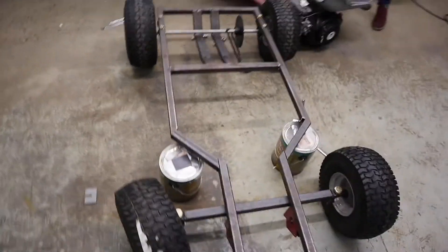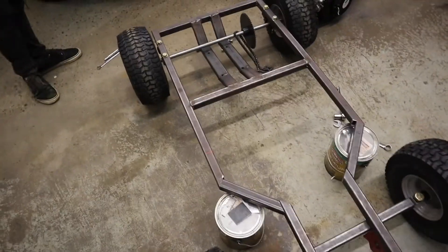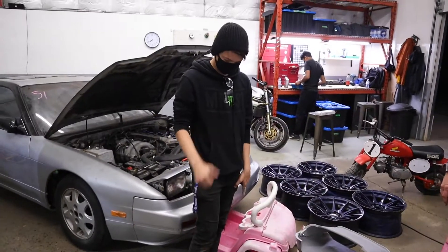Check this thing out — we got a complete frame. We're no longer a wheelbarrow. No more wheelbarrow. Now let's chuck the motor on, chuck the body on, see what it looks like. I think we're kind of done for today so we're going to have to come back and do most of it, but we'll try and get a little bit more done before we go home.